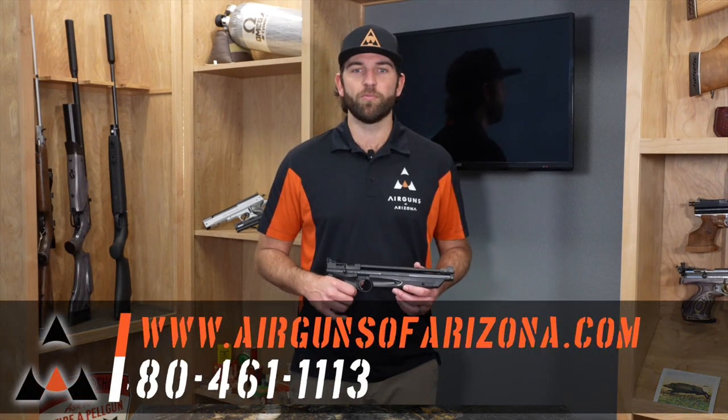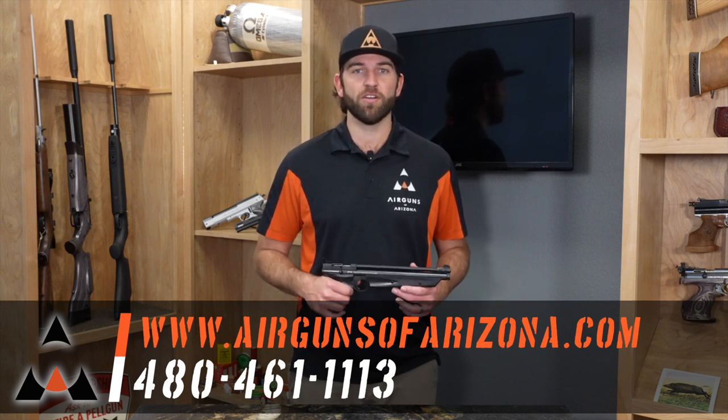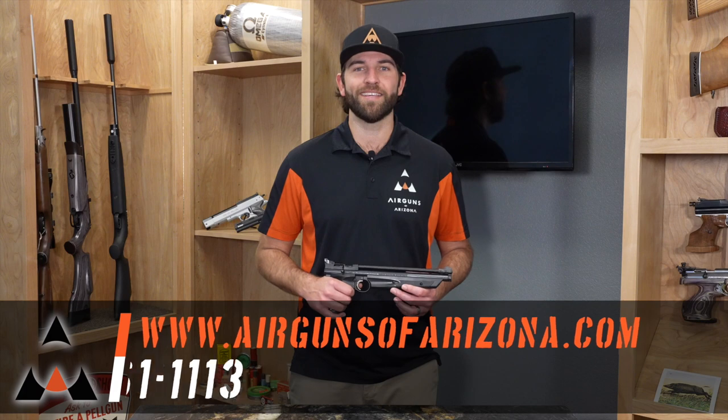Thank you for watching another episode of Airgun Bootcamp. I hope you learned a little bit more about multi-pump pistols. If you have any more questions, please give us a call — we'll be happy to help you out. Thank you, and have a great day.